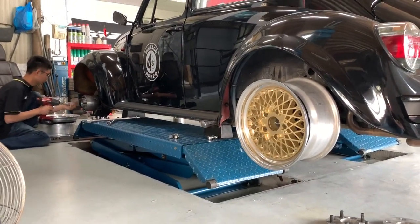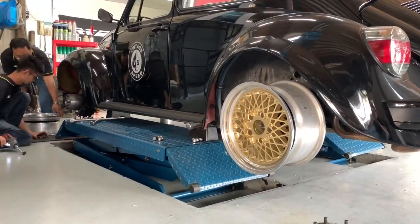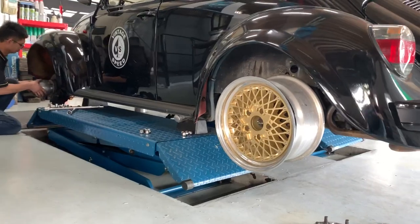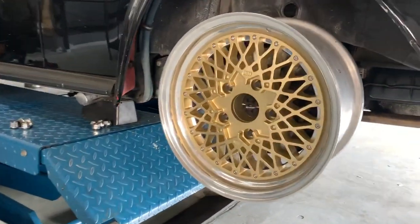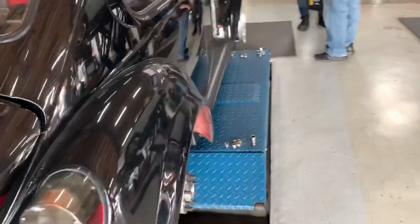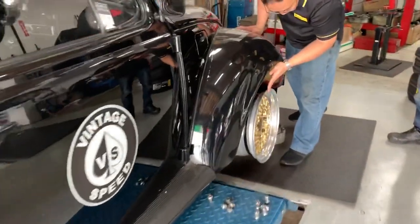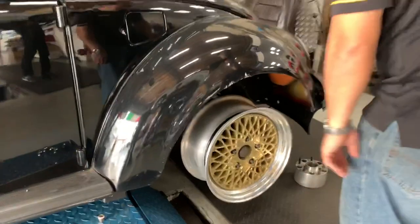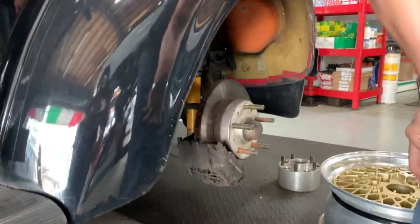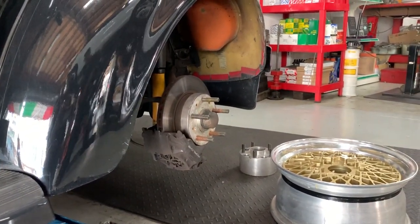Hey, this is Menti from VT Speed and we are test fitting a new VPS rim which is 16 inch by 8.5 or 9 — the front will be 8. This is on a 944 disc bracket, specifically a VT 944 disc bracket with a late Porsche fitment.